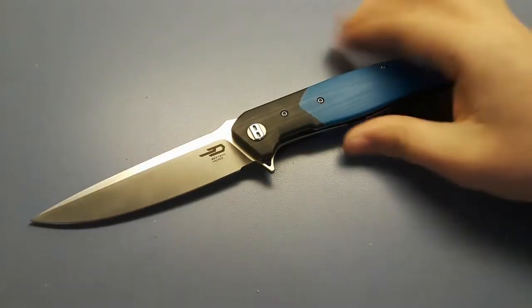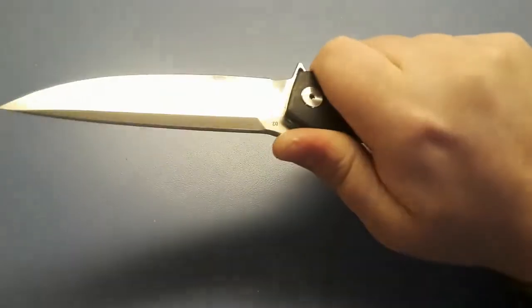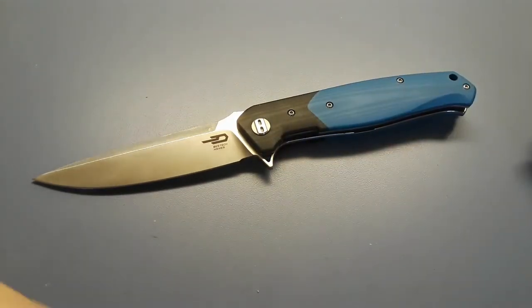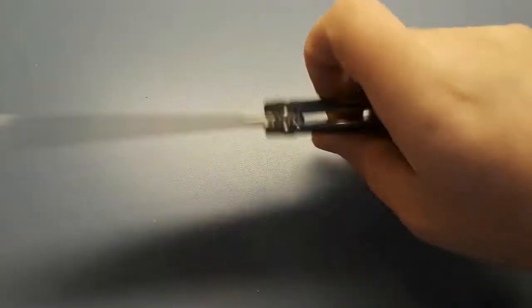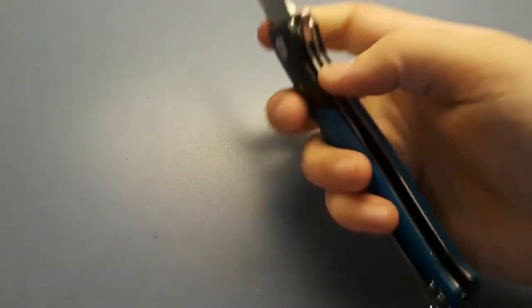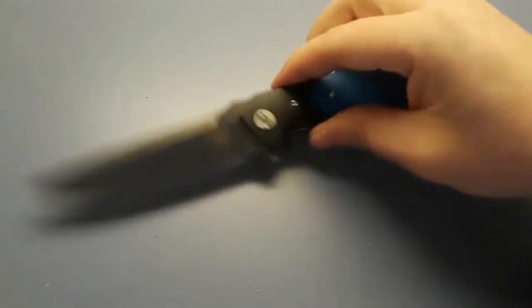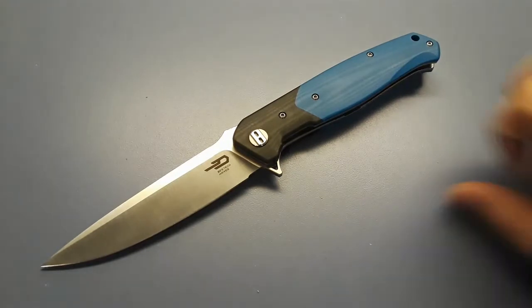Next is the Best Tech Swordfish. I love this knife — I love Best Tech in general. I need to get more Best Tech knives and more blue ones. This is just a great knife, very smooth, great action, big knife, but I love it.